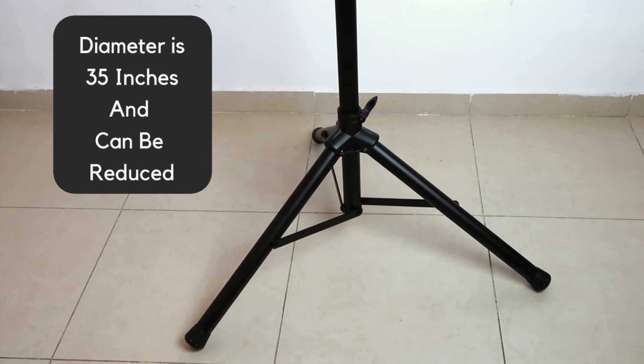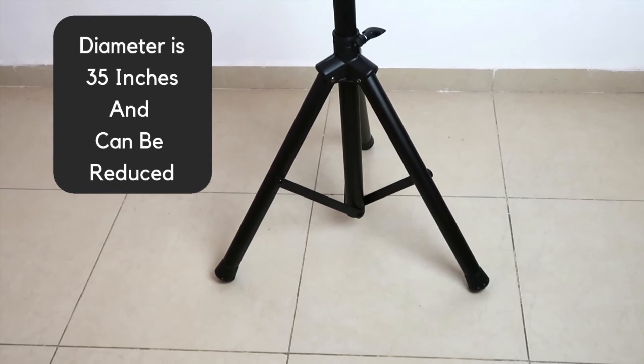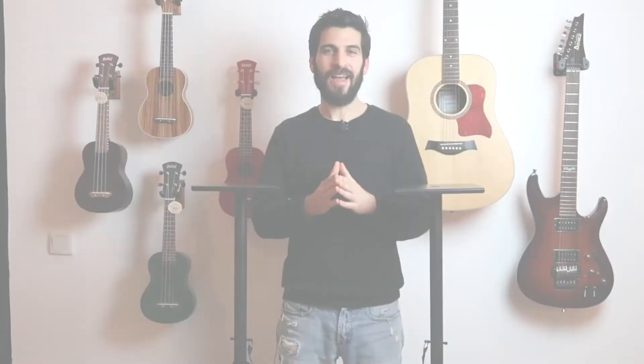Another important note is when the legs are fully opened, the diameter is 35 inches, and you can bring the legs closer to each other in case you don't have enough room. And there you have it, the Ola Music Studio monitor speaker stands. If you haven't read the reviews, go ahead and do so — it'll make your decision much easier. People are happy with it and I'm sure you will love it too.